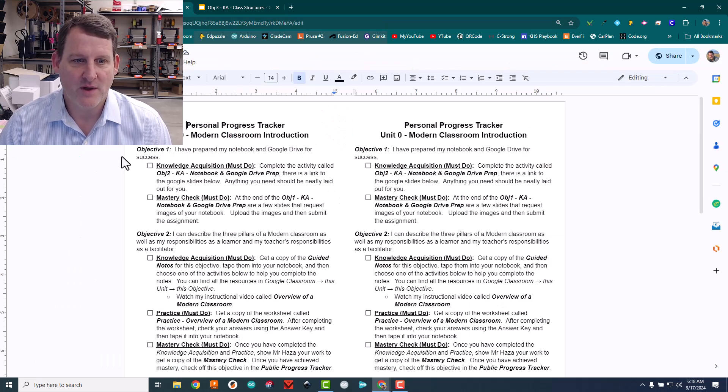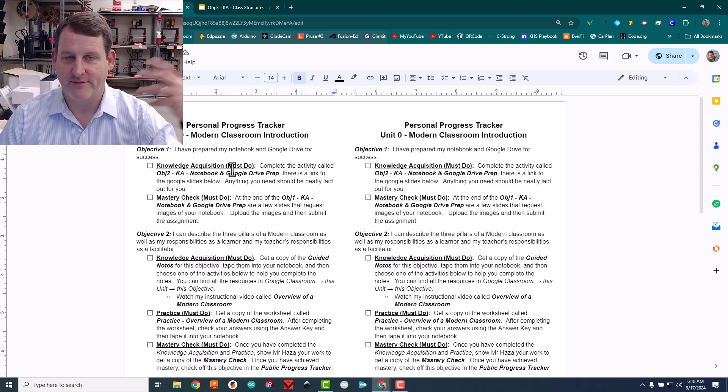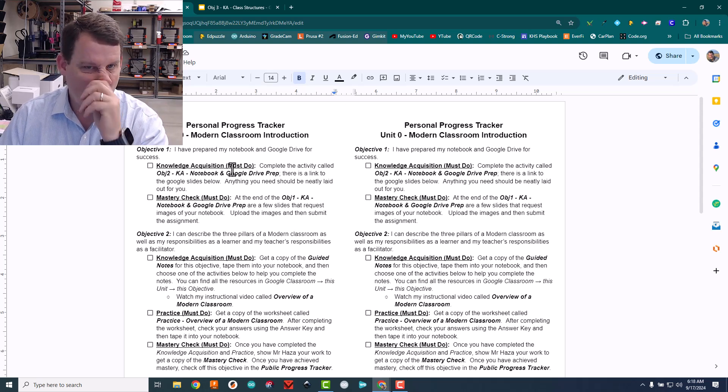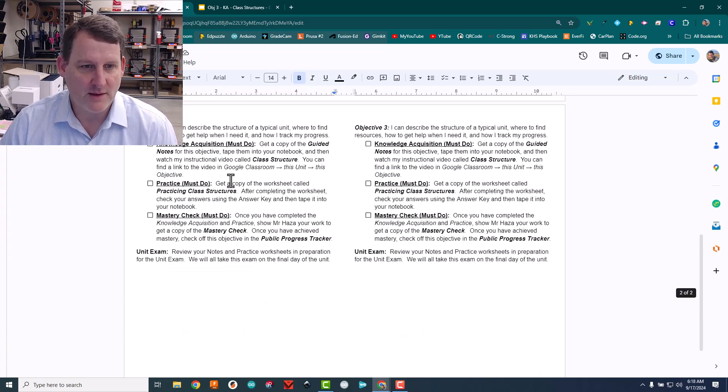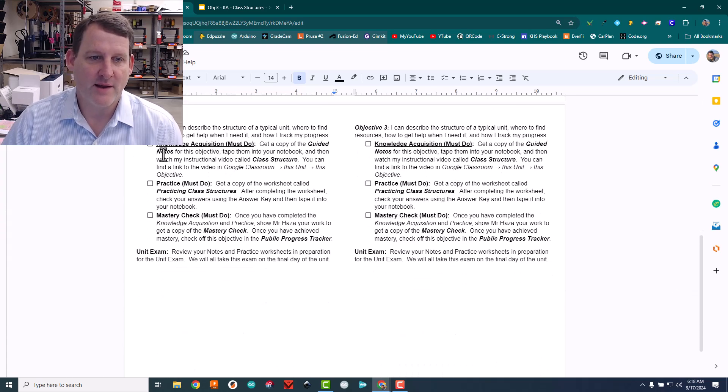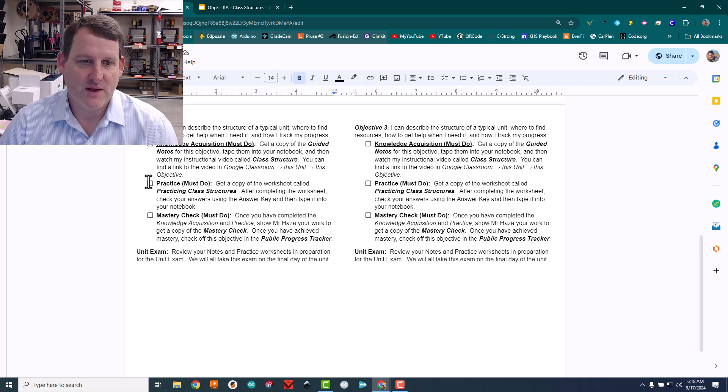I'll give you an example here. It has the objective listed and then it has those three components and where they are — knowledge acquisition and then an explanation of where to find it, be it an online activity or a piece of paper. Ticket three is probably a good one to look at: knowledge acquisition, then a practice activity, and then the mastery check.